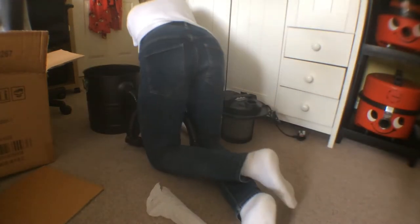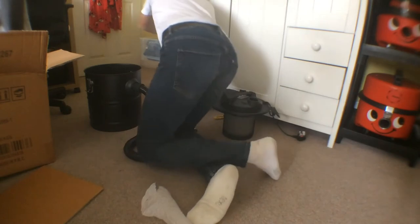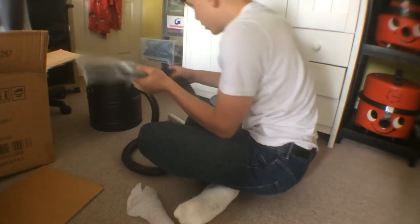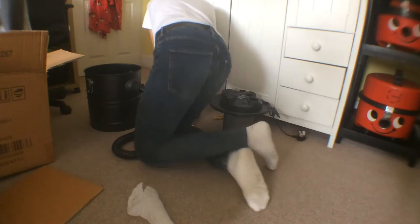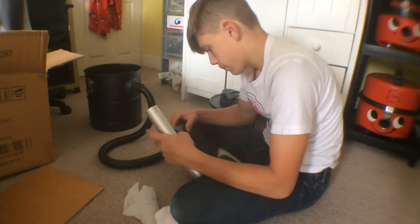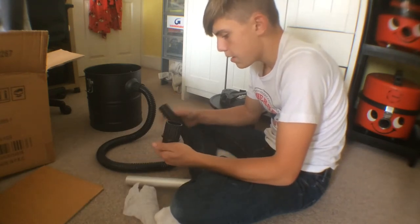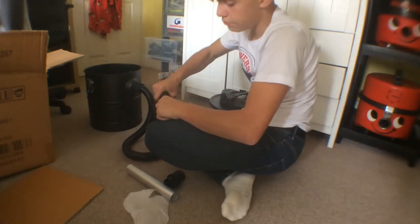I want to see if a Henry crevice tool will fit in here - I don't have to use it with the attachment it comes with. It's a bit too small, and the old style one is too big. But if we take this metal end off - yeah it comes off, it's a metal hose in there - I could just take that off to be fair. Henry adapter will fit in there.